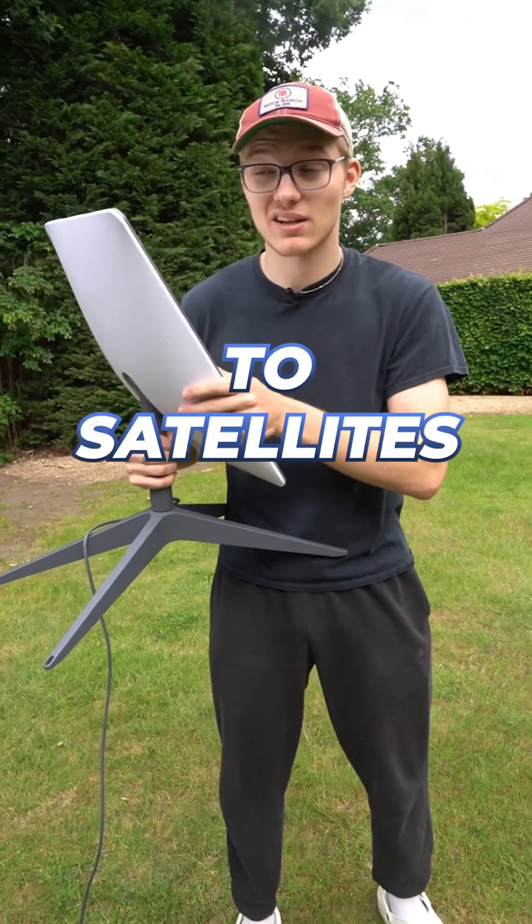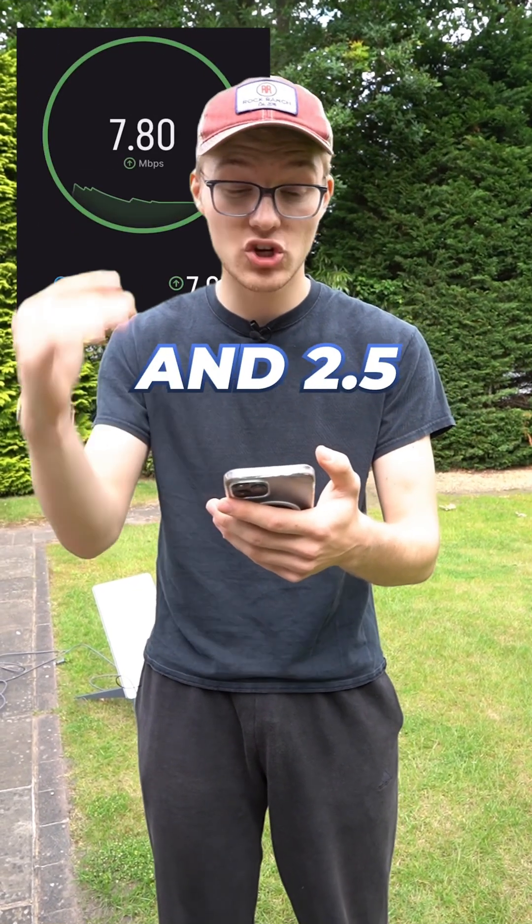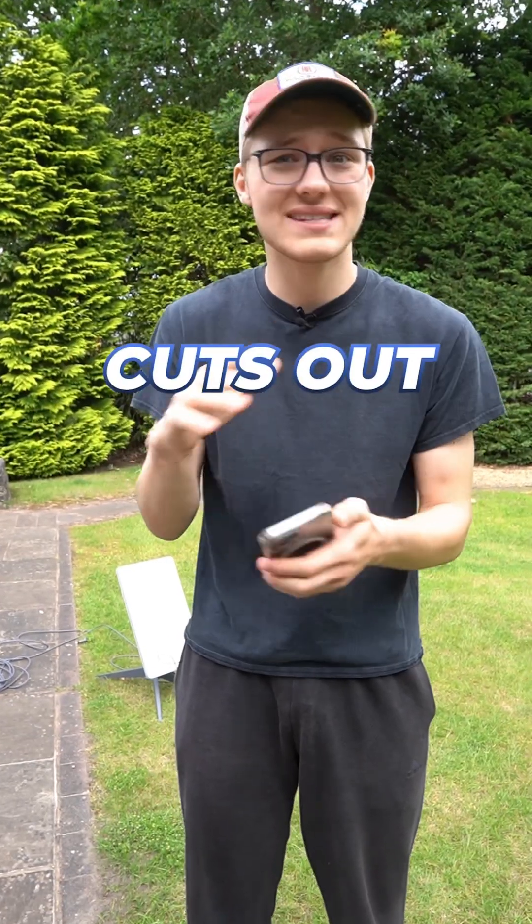Because it connects directly to satellites, it's supposed to give you super fast internet, but let's put that to the test. My current internet speed is about 8 megabytes per second upload and 2.5 megabytes per second download, which is just terrible. Plus it also cuts out all of the time.